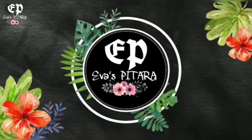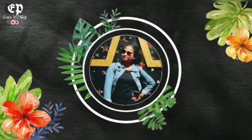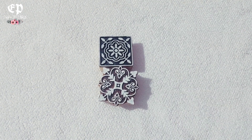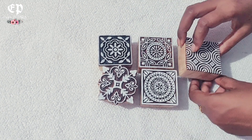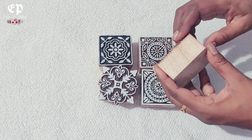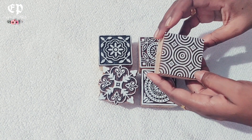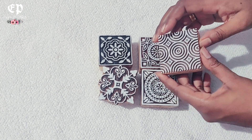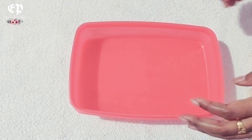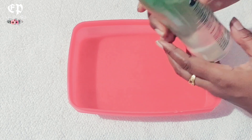For this cushion cover, I have made wooden blocks. You will get many designs online. I have purchased these designs from Amazon. Before we use the blocks, we need to soak them in oil overnight. We will soak them in oil before applying them directly.